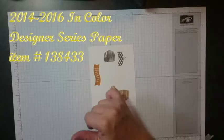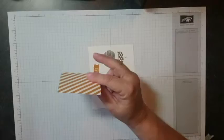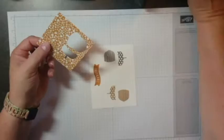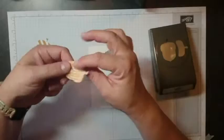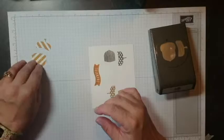Now we're going to get our punch out and do some trimming. I'm going to make one more acorn using the Delightful Dijon designer series paper — you can see it's two-sided, which is perfect to make a contrasting acorn. Go ahead and grab your acorn builder punch, slide that in, and punch it. Then while I have my scissors in hand, I'm just going to trim the stem off the top of this one so it's not going the opposite way of my topper.